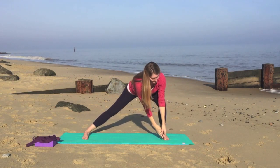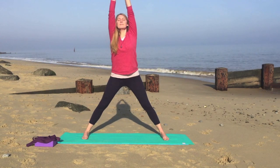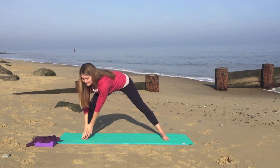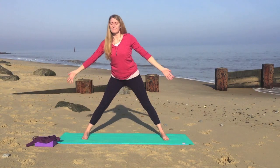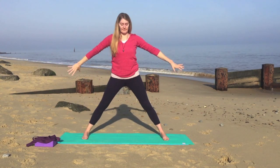And exhale, back over to the right — just pause here. Inhale, sweeping back up. And exhale, to the left — just pause for a moment. And then we'll inhale, sweep up. And exhale, bring your hands onto your hips.